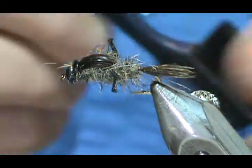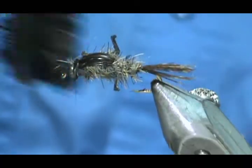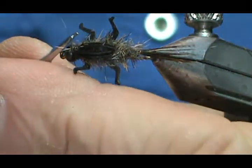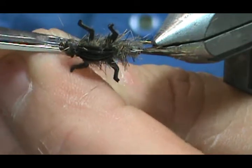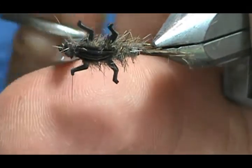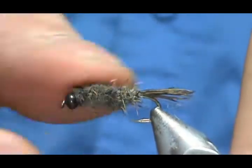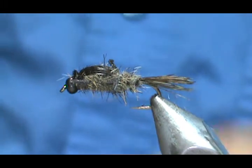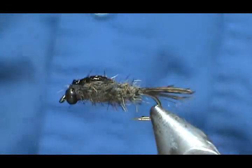I'm just going to take my soft brush here and kind of brush that off, try to get the loose ones off. I've got a couple of long guard hairs — I'm going to trim them off. I'm going to be careful of the legs. Okay, they're gone. I'm going to take a little bit of head cement and put it right on top, even getting some on the wing case itself.